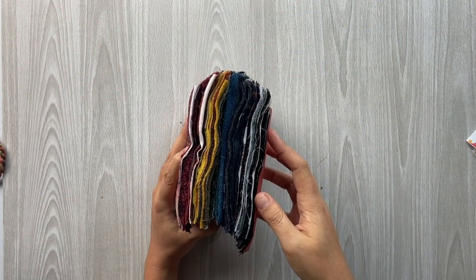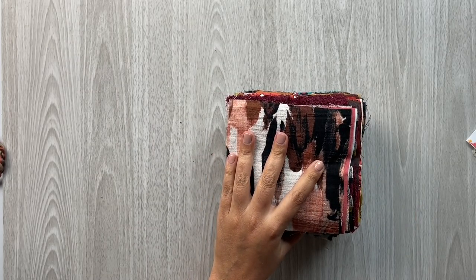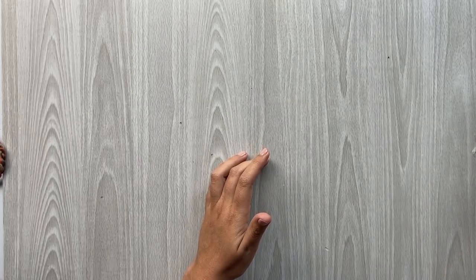Yay, here we go. This is our stack. It looks like we have 94 fabrics to look at and drool over, so let's get into it.